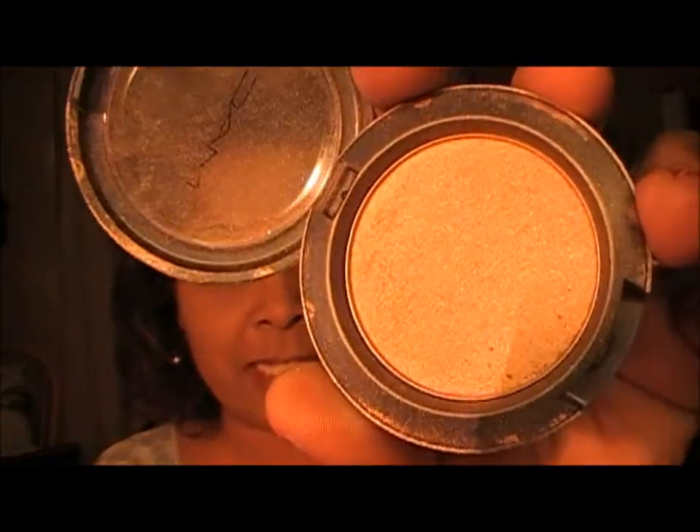I'm going to put on a little bit of Trace Gold blush, just right here on the apples of my cheek and just kind of work it upwards, just like so.